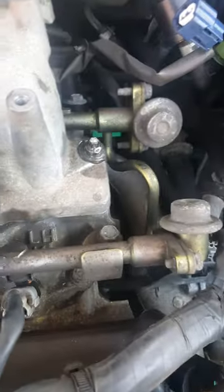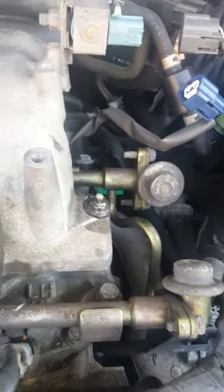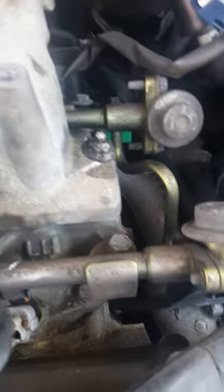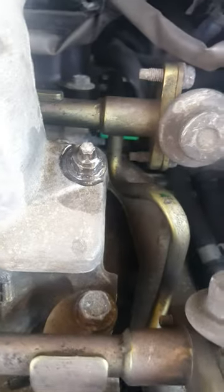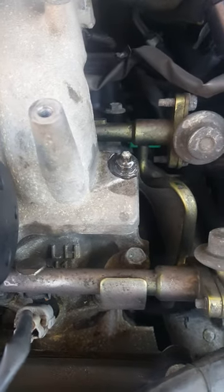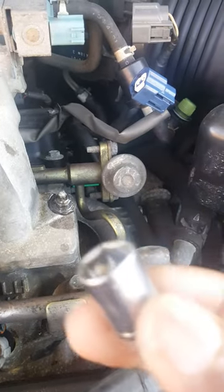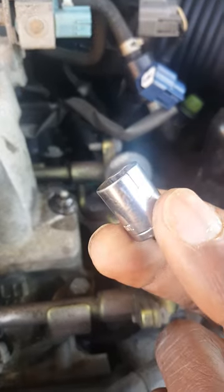Hello guys, do-it-yourself. I've got a situation here — I've got this badass nut right there on my Nissan Murano that doesn't want to come off.